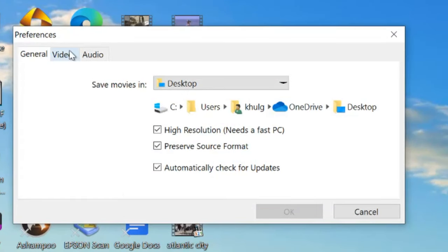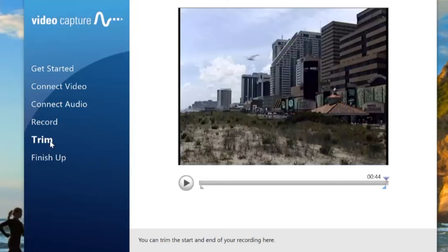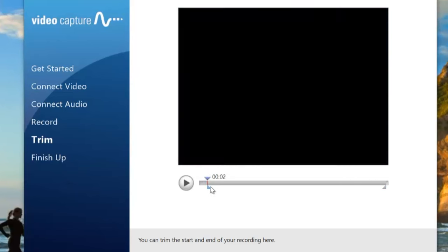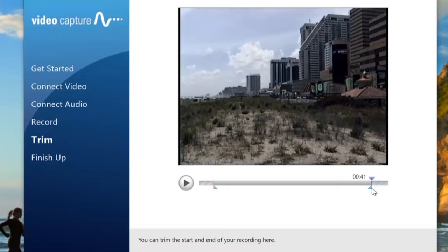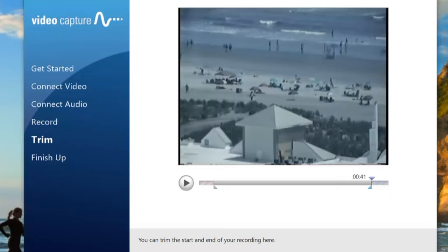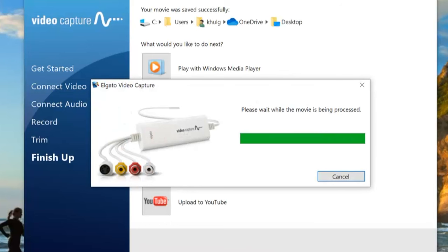In the Elgato software under preferences, you go into video preferences and can actually control the brightness to make it even brighter, since it is still a little darker than the original. You can also control the saturation, so you have a lot of flexibility before it renders the file. A unique feature of the Elgato is that you can trim the beginning and end of the clip before rendering, so any unwanted portions at either end can be eliminated.